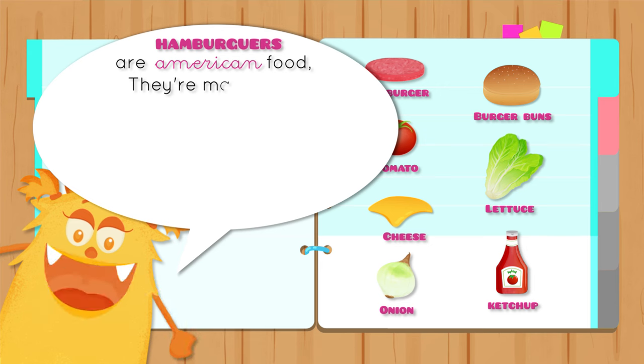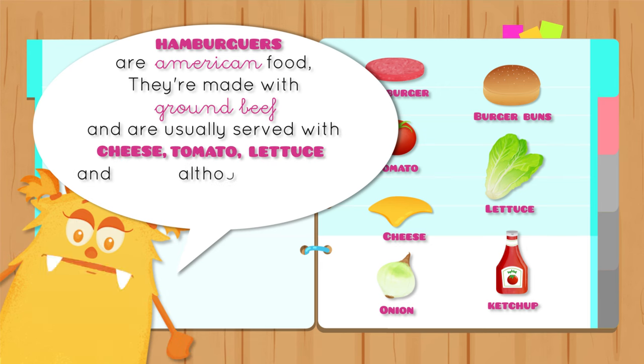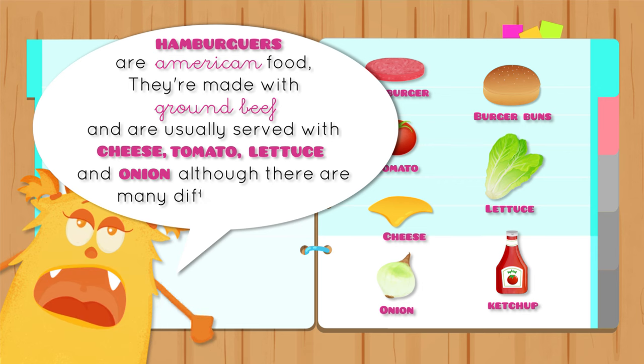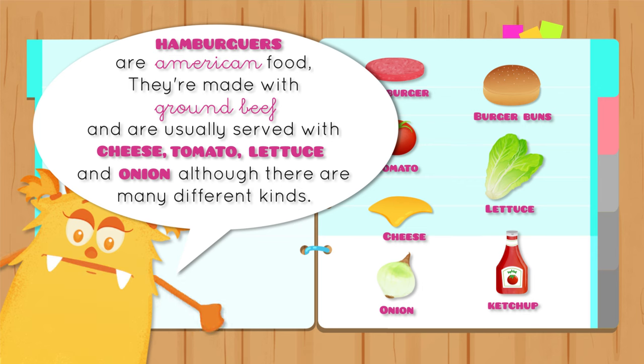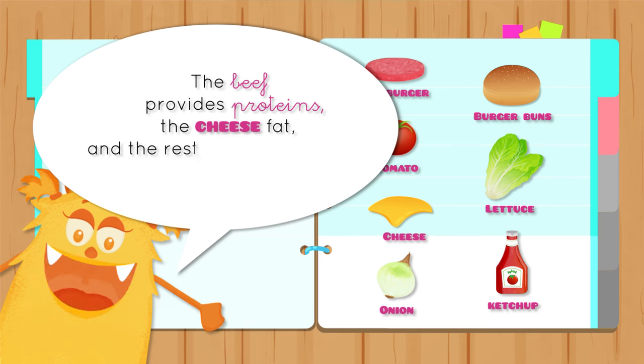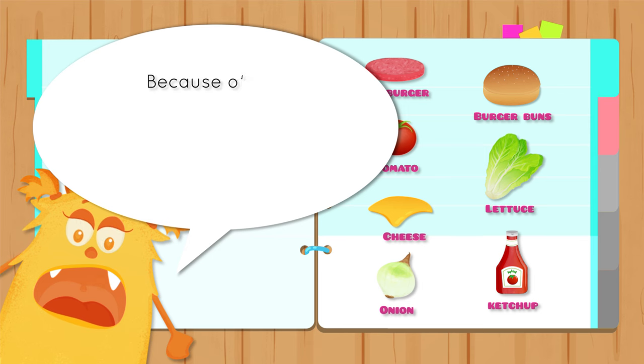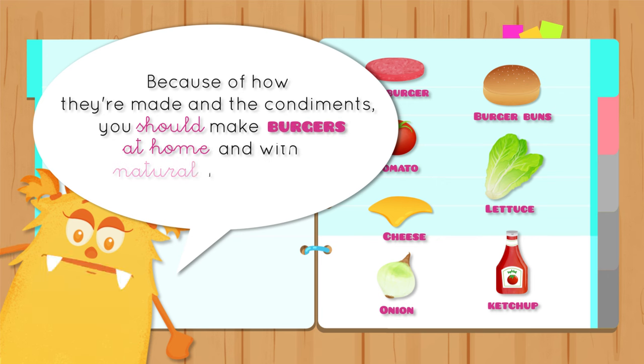Hamburgers are an American food. They're made with ground beef and are usually served with cheese, tomatoes, lettuce, and onion, although there are many different kinds. The beef provides proteins, the cheese fat, and the rest of the ingredients are rich in vitamins. Because of how they're made and the condiments, you should make burgers at home and with natural ingredients.